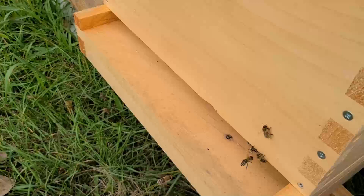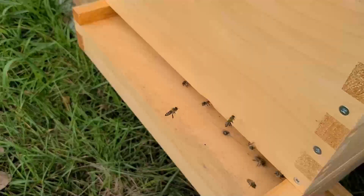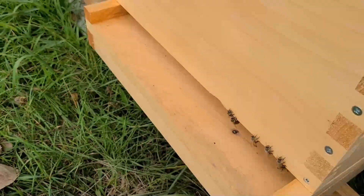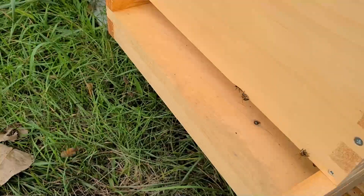It looks really bad, destroys a hive, and when it gets to that point the bees will sometimes leave. So the best cure is prevention — preventing the hive beetle population from expanding, and one of the ways of doing that is trapping them.